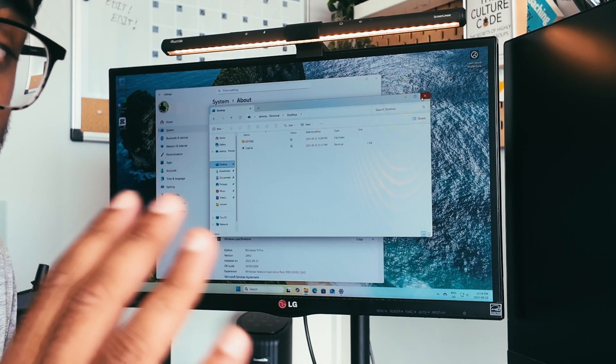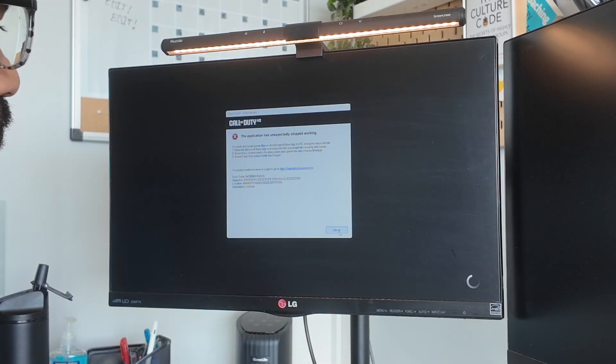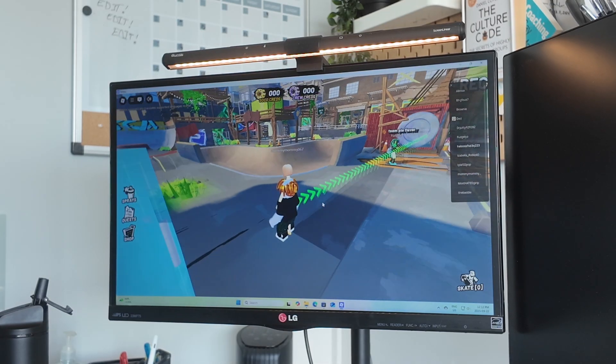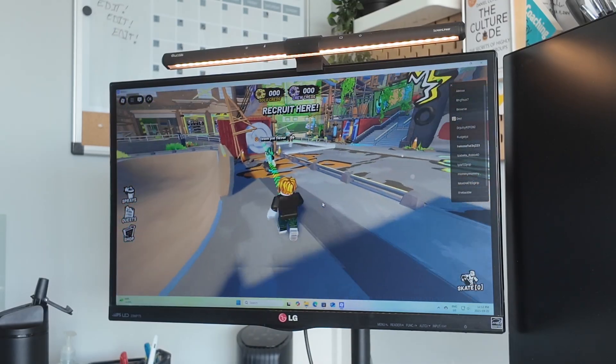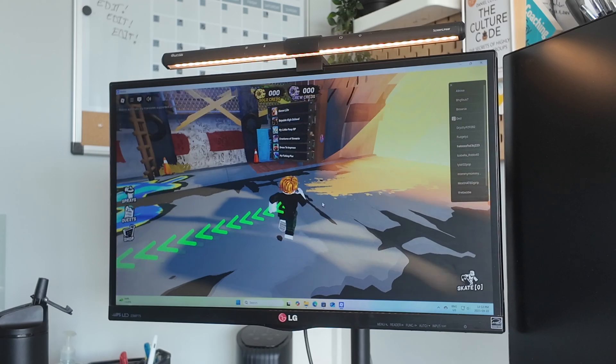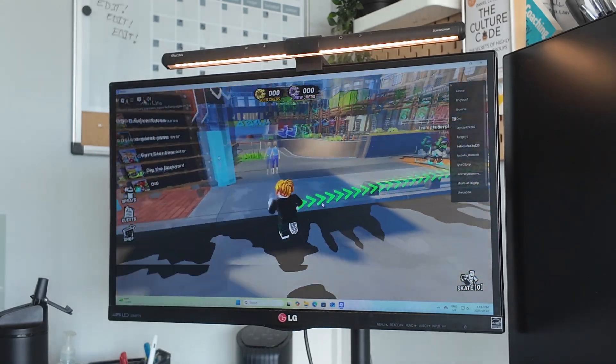Everything works really smooth — just navigating through the operating system is very smooth and fluid, with not much lag anywhere. If you are a heavy gamer, this is not for you. It did choke a little bit when I installed Call of Duty and it wasn't able to load the game properly. However, things like Roblox and Angry Birds were pretty fluid — games that don't have heavy rendering, this PC will handle without any issues.